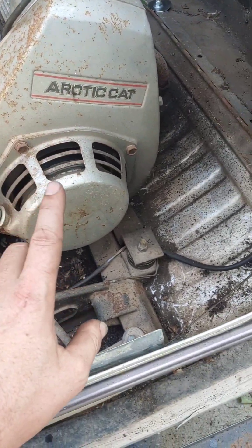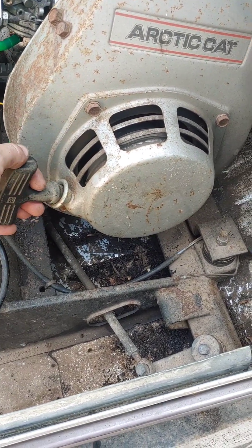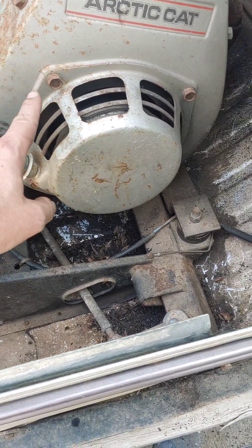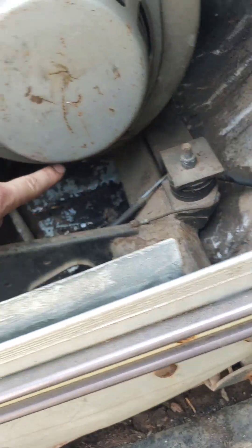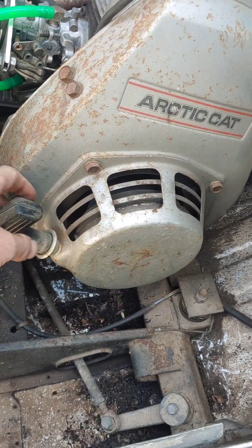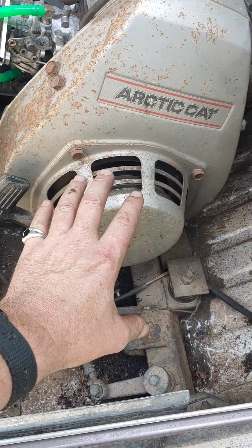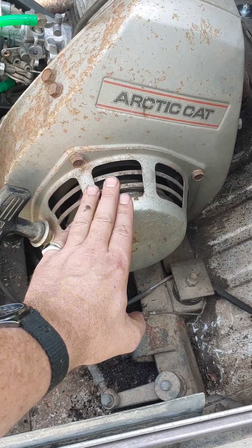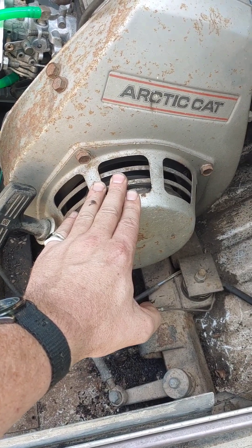Before I even go there, I do want to mention: if you have your recoil for your pull start, there's just a half inch bolt on each corner of your recoil. Take that off and you can get in here — a lot of times the rope breaks or sometimes the recoil assembly breaks, but it's pretty easy access if you do need to do a repair on this recoil. It is doable, so don't be too daunted by that.